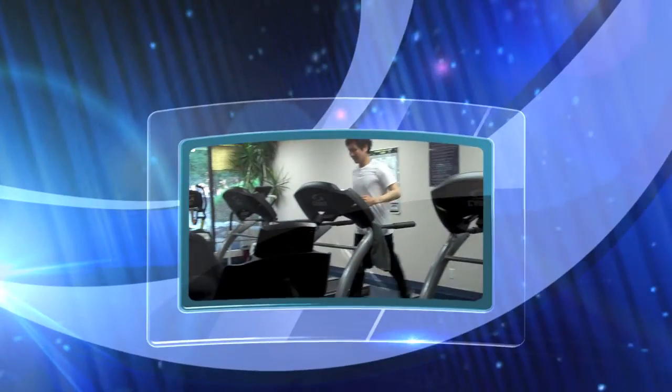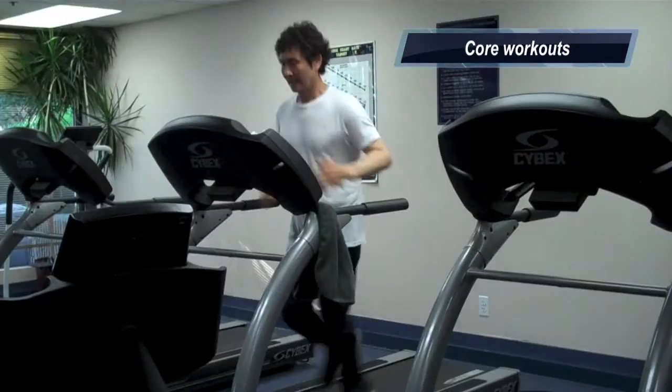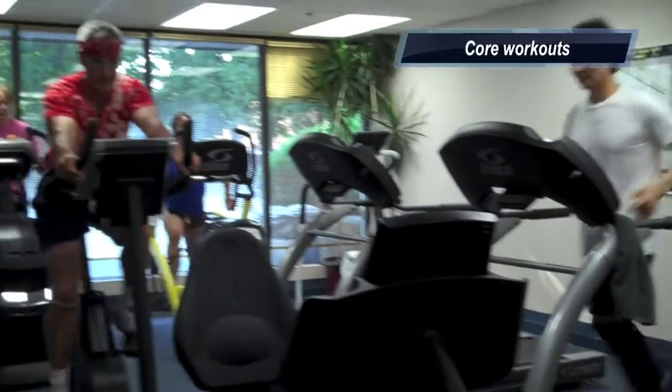Hi, I'm Sharon Callahan. I'm one of the personal trainers at the JCC on the Hudson. I'm here to give you a tip on staying fit and getting healthy. It is important to keep your core strong for overall fitness. Here are two examples of great core exercises.